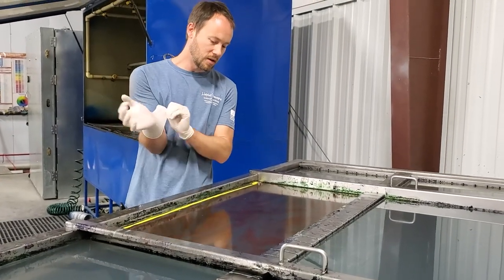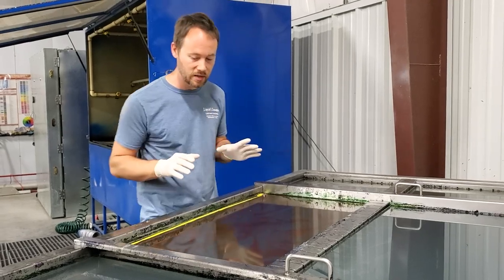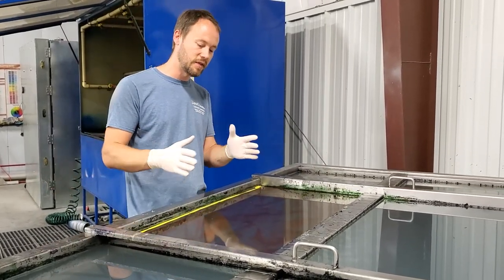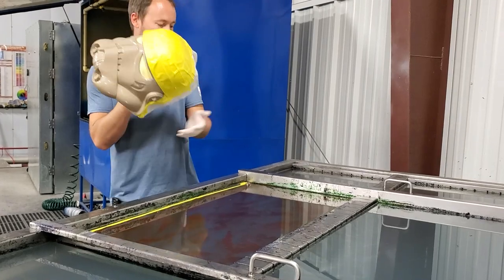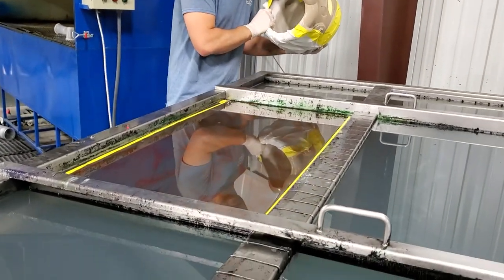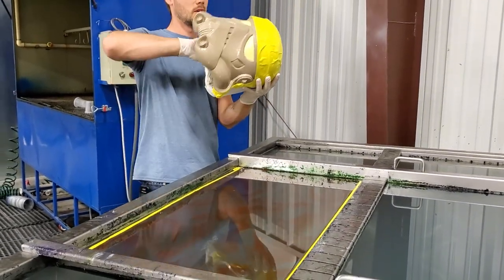We've got our activator on and the gloves on. We noticed we did have to let this sit with the Liquid Concepts activator just a little bit longer to let the activator dwell and let the film fully glass out and liquefy. Everything is starting to glass out really well and everything's looking good, so we can start dipping this down into the water and rolling it on in.